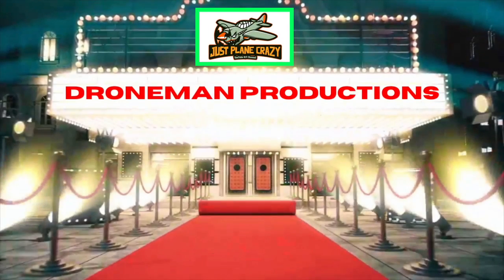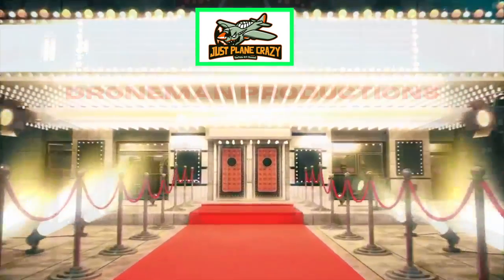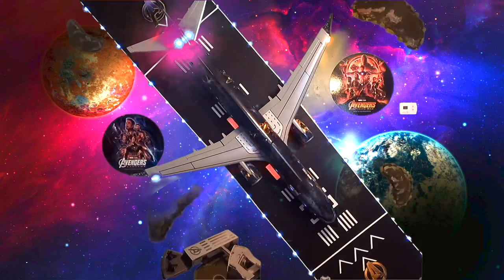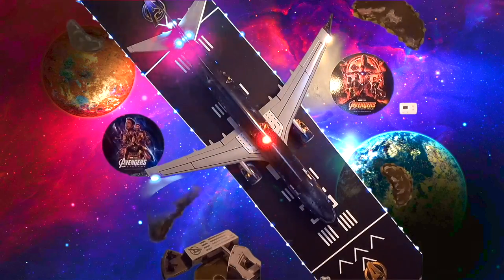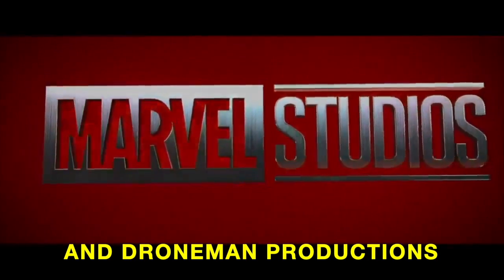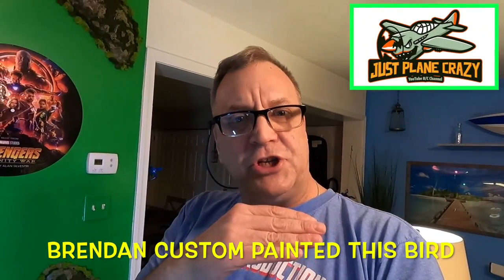Ladies and gentlemen, welcome to the main event. Hey guys, I hope you enjoyed that intro of the AL-37 that I had done up by Brendan this past summer. This is the Avengers paint scheme for the AL-37 Freewing, and it's beautiful. So I just want to show you what I did, and here it is.